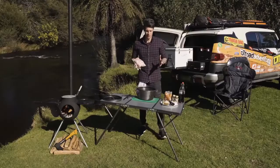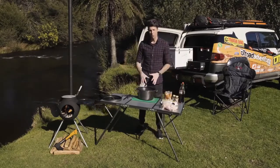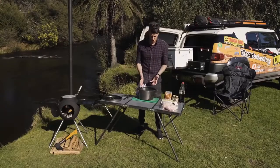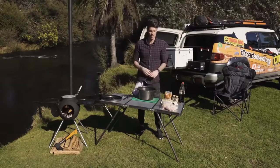Now for this little braise you've got a few different options. One, you can have your Oz Pig or your big bore roaring hot and you can render some of the fat out if you want to, or you can start cold and just go with the normal braise. I like to go cold because I like that gelatinous fat that you get on the outside of the chicken and the pork.